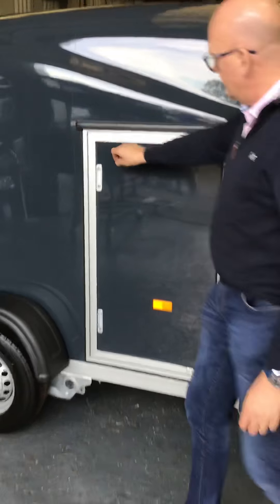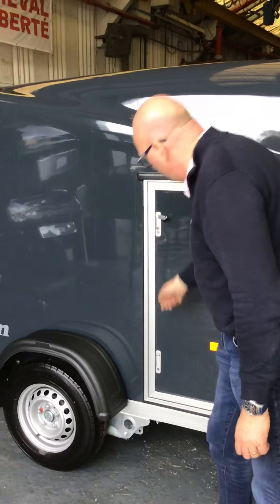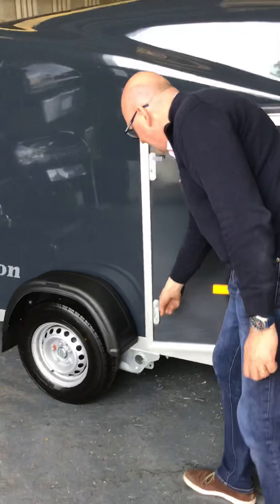Side access door that we tend to order as standard — it has a lock top and bottom. Really handy for diving in and out.